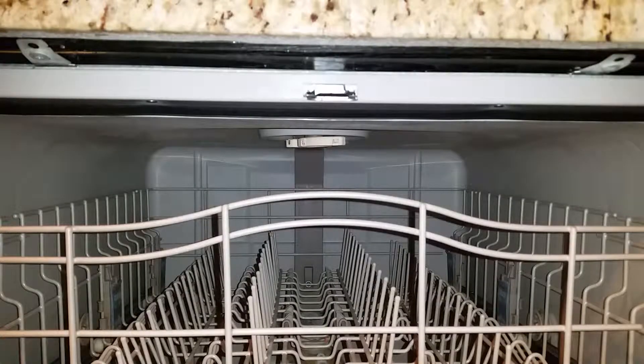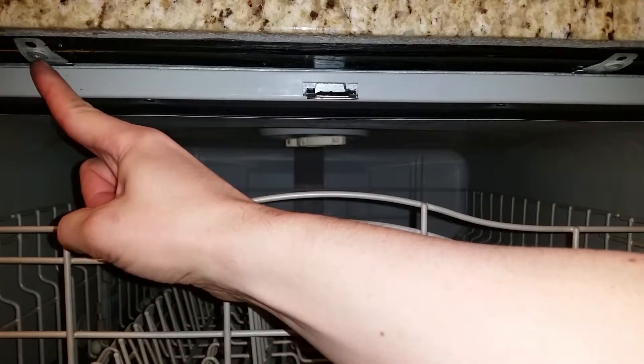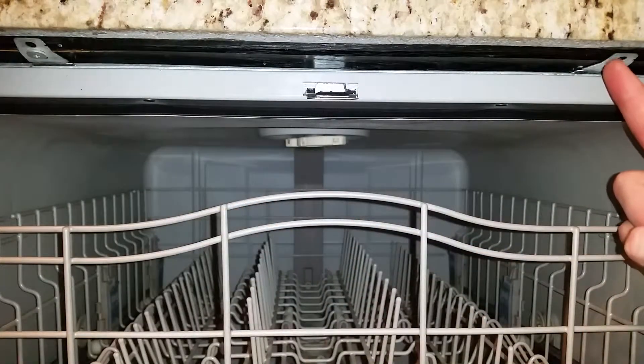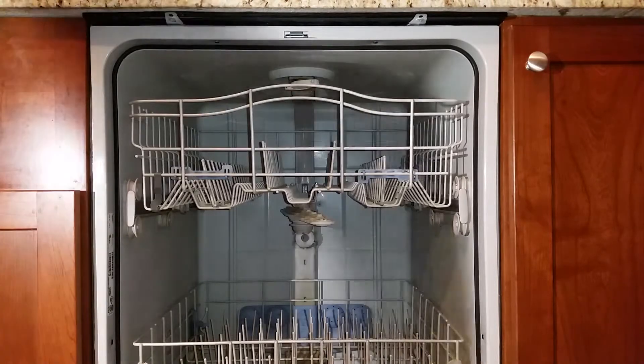If you can't access the metal release tabs from the front of your dishwasher, you'll need to remove the two screws securing it to the countertop. Then just slide it out a few inches until you can reach in and press down on the tabs from the top. Feel free to rate this video, add your comments and questions below, and subscribe for more.